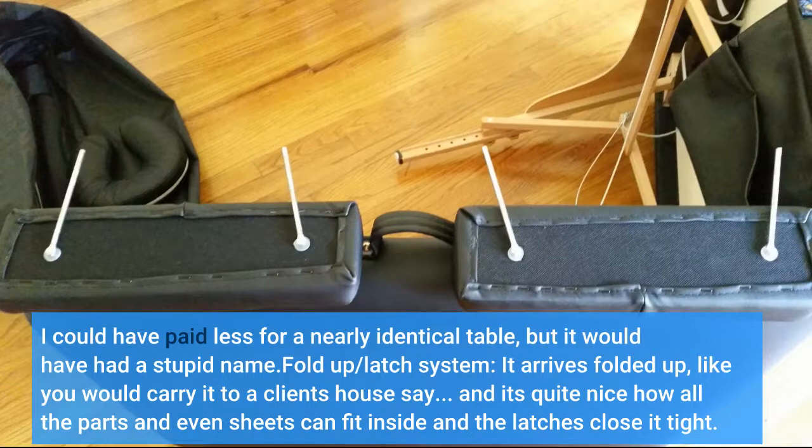Fold-up/latch system: it arrives folded up, like you would carry it to a client's house. It's quite nice how all the parts and even sheets can fit inside, and the latches close it tight.